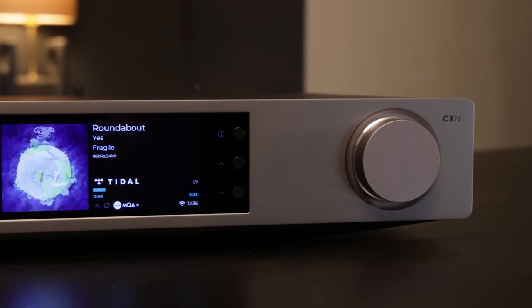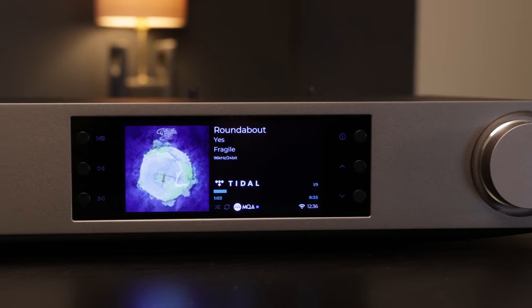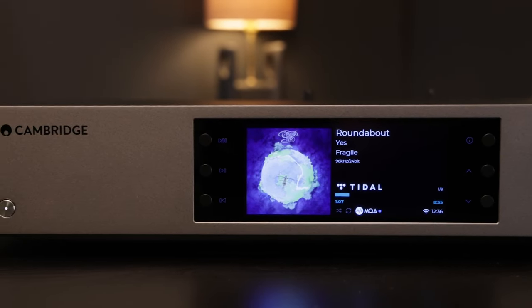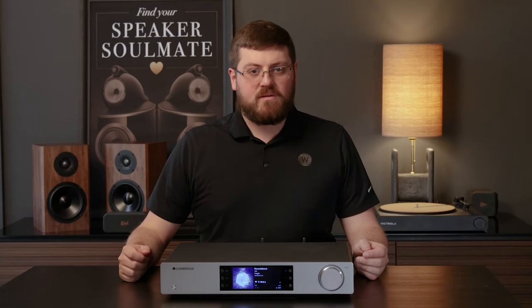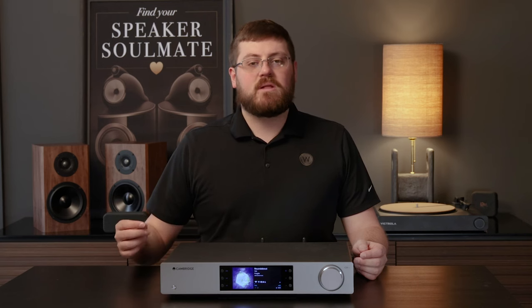Where the CX-M100 truly shines is in its sound quality. Cambridge Audio's commitment to delivering an unparalleled listening experience is evident from the moment you press play. Whether you're streaming your favorite tracks or enjoying high-resolution audio files, the CX-M100 delivers rich, detailed sound with remarkable clarity and precision. From soaring highs to rumbling lows, every note is reproduced faithfully, ensuring an immersive and engaging listening experience that will delight even the most discerning audiophiles.